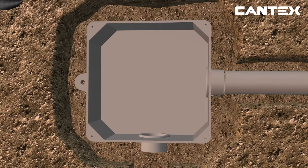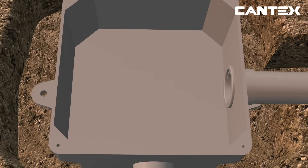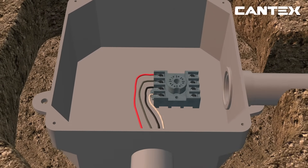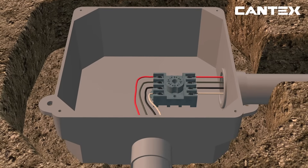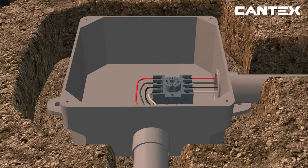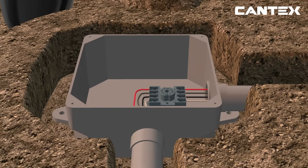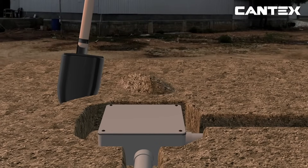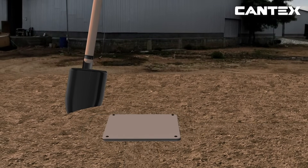Once again, mount the electrical connection device needed for your project, like the relay box pictured, to the inside of the junction box. Run wires through the conduit connecting them to the device according to the manufacturer's instructions to create a proper connection. Next, attach the cover with the screws and neoprene gasket provided. Lastly, bury the conduit and fill the space around the box with NEC code approved material, leaving the cover exposed and easily accessible.